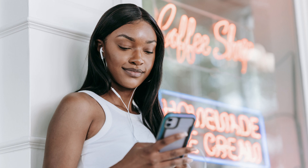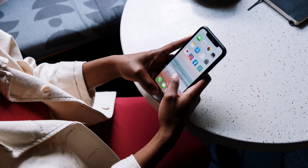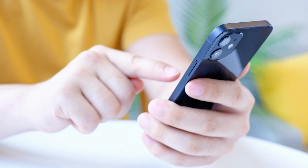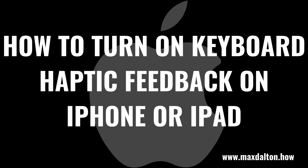With the rollout of iOS 16 for iPhone and iPadOS 16 for iPad, Apple is finally making it possible for your device to vibrate slightly every time you tap a key on the keyboard. This vibrating response is activated when you turn on haptic feedback for your iPhone or iPad keyboard. Thankfully, while haptic feedback for your device's keyboard is turned off by default, it can be turned on easily. The only caveat is that you have to be using at least either iOS 16 on your iPhone or iPadOS 16 on your iPad. Now let's walk through the steps to turn on haptic feedback on your Apple iPhone or iPad.